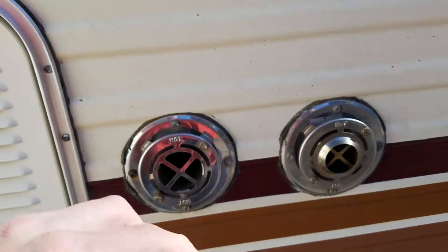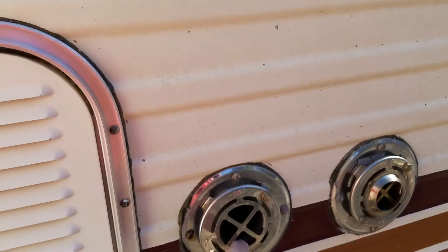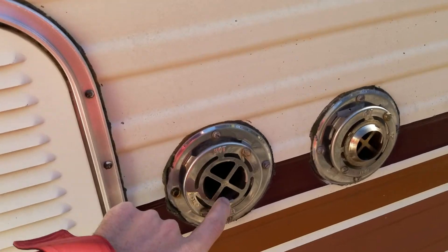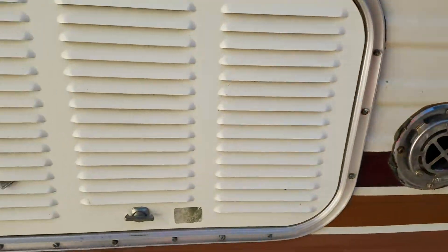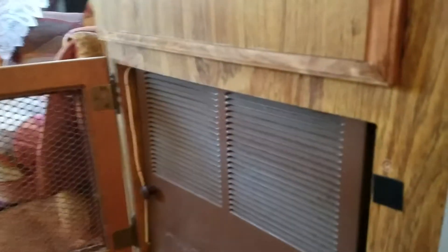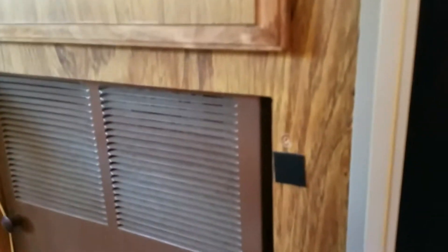Thought I'd give you another update on the camper. There's a gas leak — I know you can't smell it through the screen, but propane was coming out here and there. I turned it off, so I don't know if anybody knows how that's possible.